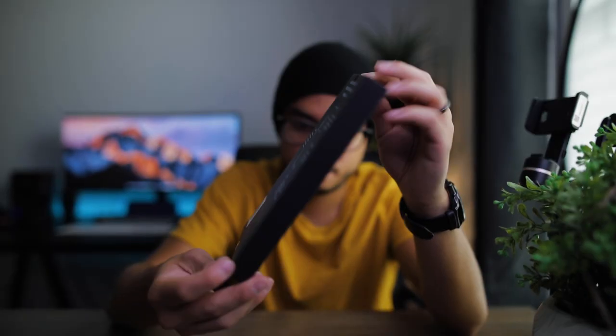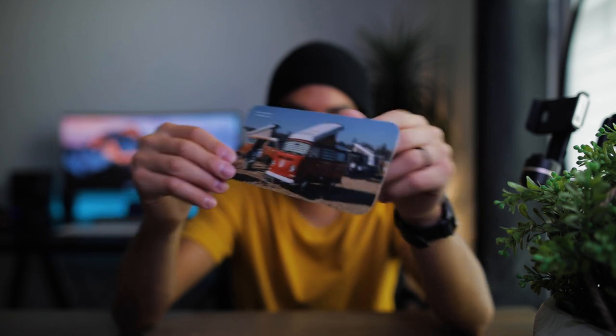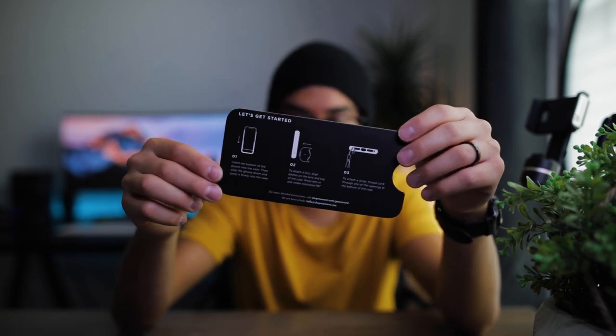Here's the case that it comes in — really nice packaging. Inside comes this handy picture, a super cool photo shot on Moment, and then instructions on the back on how to attach it. I also ordered the kit, so it came with the phone case, the lens, the lens cover, and a little cleaning pen, which is kind of nice.